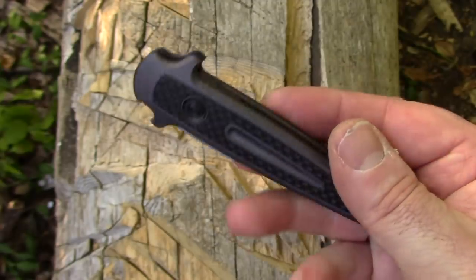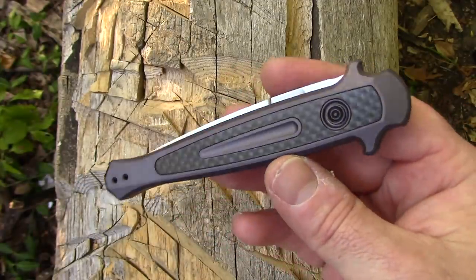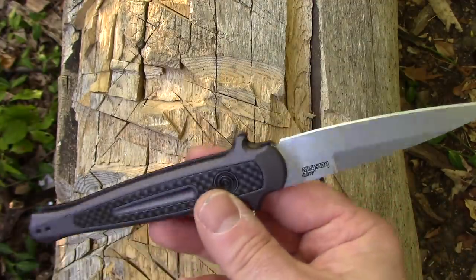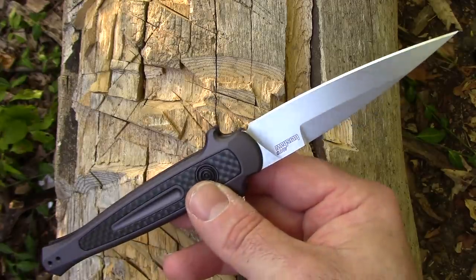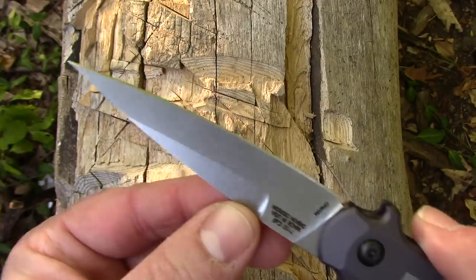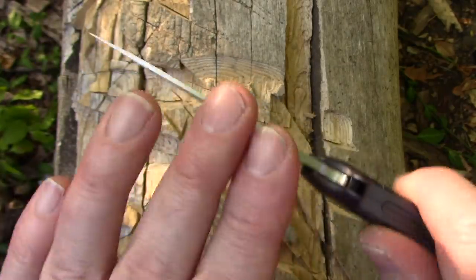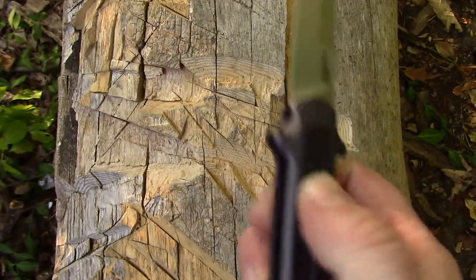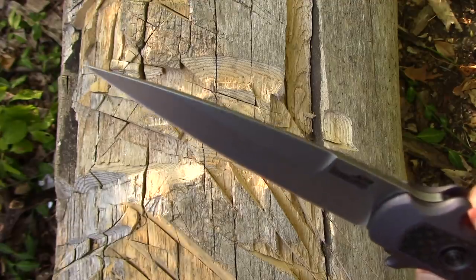Kershaw keeps improving these Launches. Originally people were kind of skeptical on some of them, but they're really getting it down. There's a secret to making a good button-actuated automatic letter opener: the blade can't be too long or too heavy. With this one, they removed material up near what looks like a false edge — it's not — but that material removal lightens the blade and allows it to spring open faster. That extra bit of metal being taken out equates to about half a second between getting your mail open or not.